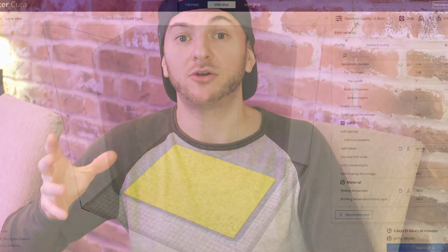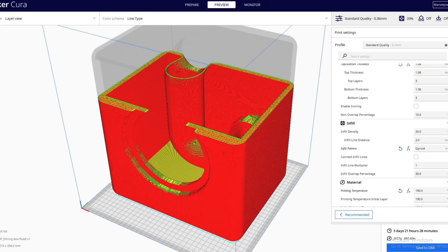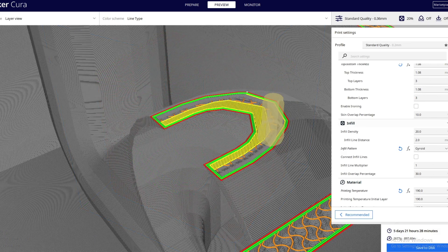Even if you don't have a 3D printer, you can download a slicer program like Cura, which lets you visualize how it prints layer by layer — so you can check whether there are supports you can't reach, or sections that start printing in mid-air and would just fail.